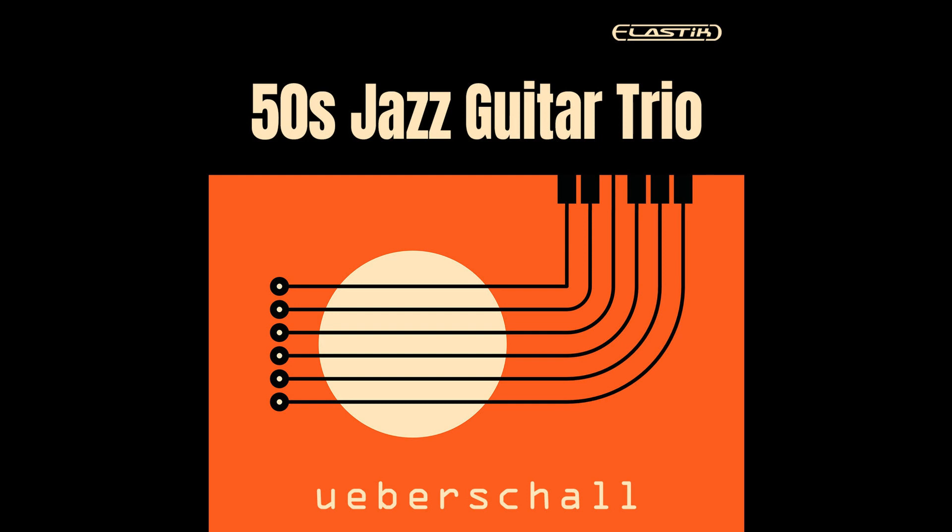There are 531 loops and phrases in total. Each of the construction kits offers three or four distinct musical parts, as well as both intro and outro sections. Instruments consist of acoustic drums, electric bass, and both acoustic and electric guitars.